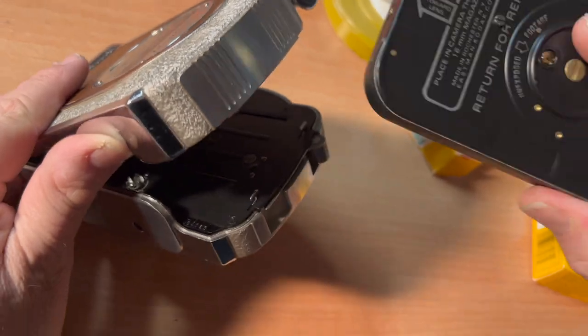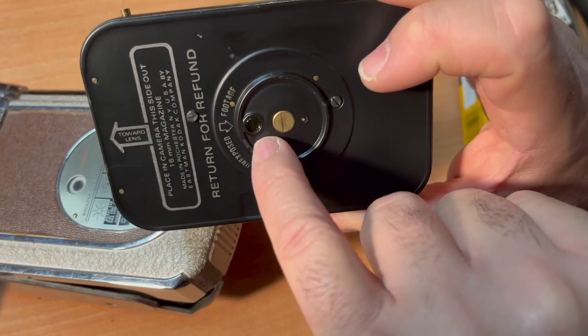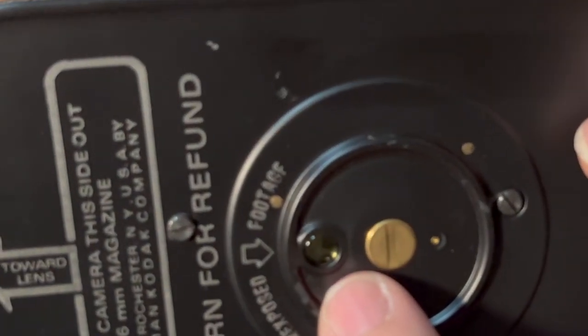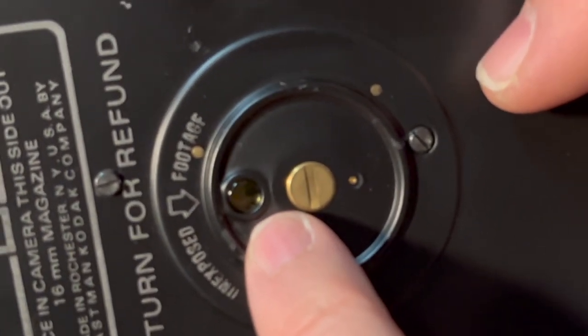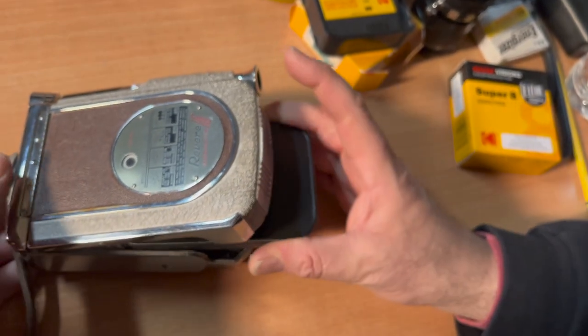We're going to take this magazine and load it. Here is your footage indicator, which is very accurate. It starts at about 50 feet, and when you're done, it will say EXP — exposed. And the unique thing about these cameras: here's the window, and we put our film into the camera.